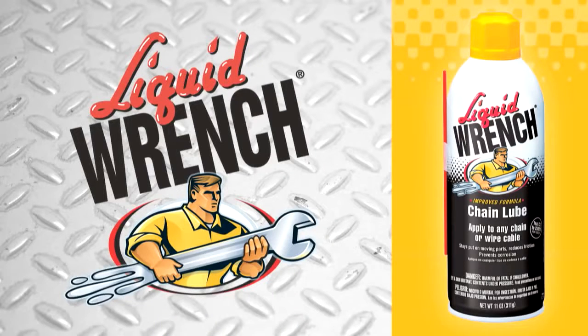Liquid Wrench presents Tips for Using Liquid Wrench Chain Lube with Dr. Larry Beaver.